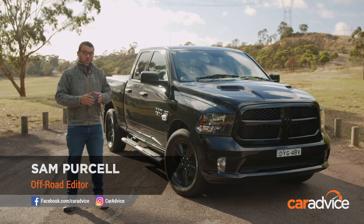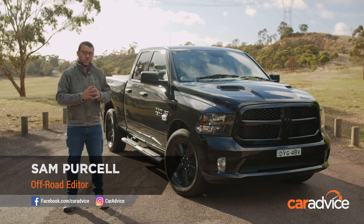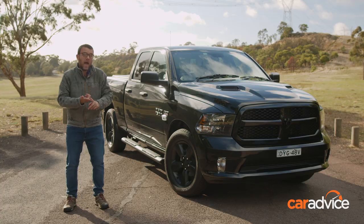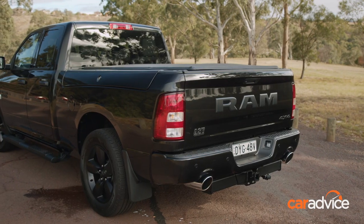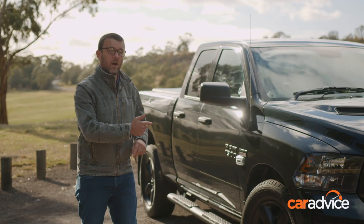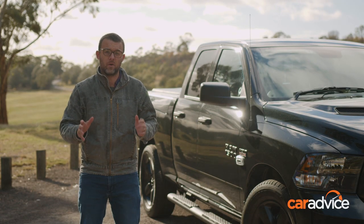We've talked a few times at CarAdvice about why this Ram is a pretty cool option if you've outgrown your typical four-wheel-drive ute. Maybe you're looking for a little bit more power, maybe a little bit more space, or you're looking for heaps of towing capability. But there's another option I think is really cool on this ute, and it's called the Ram Box.